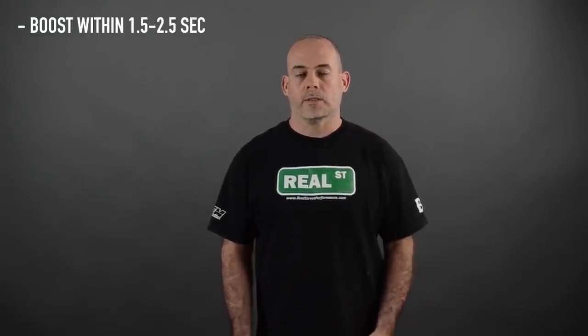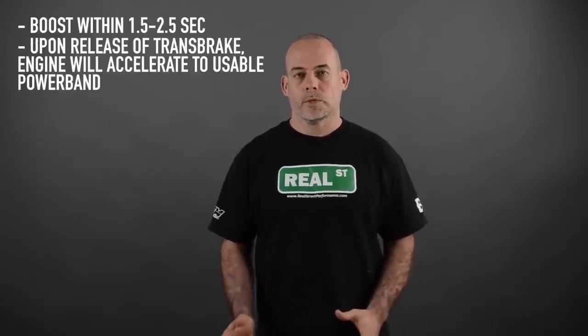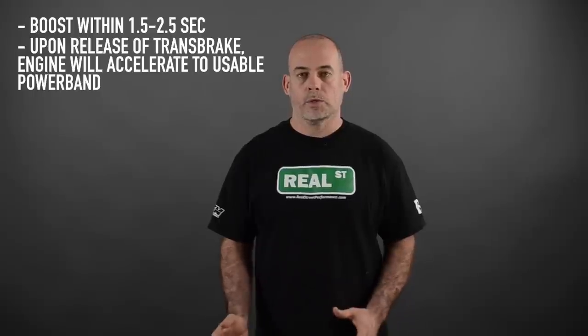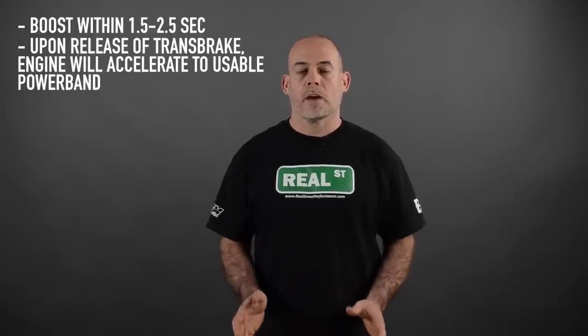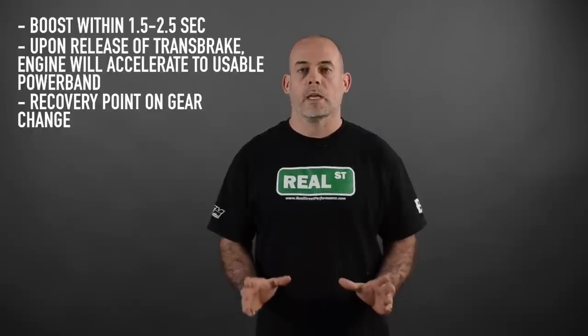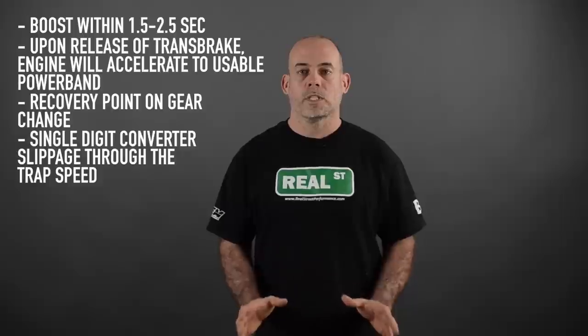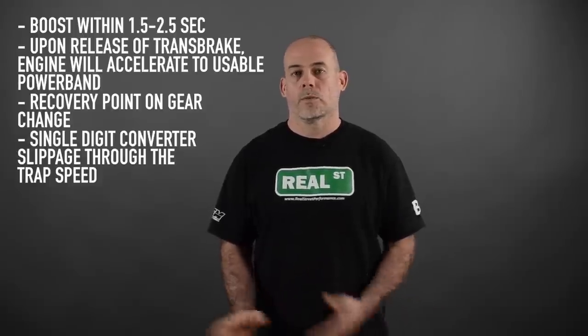So for those of you that have been asking about torque converter stuff, this is what you're going to get out of it. You're going to be able to get into boost in one and a half to two and a half seconds. When you release the trans brake, the engine is going to accelerate up to a usable power band pulling the car in motion. You're going to have a recovery point on the gear change where the engine is kept in its sweet spot, making the most amount of power to get the car down the track. And you're going to have single-digit converter slippage through the trap speed. So if you have an automatic transmission car and you're not getting this type of performance out of the converter, it's probably the next place you should look.